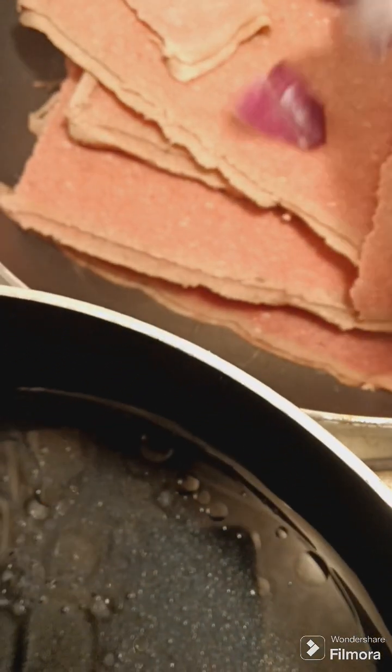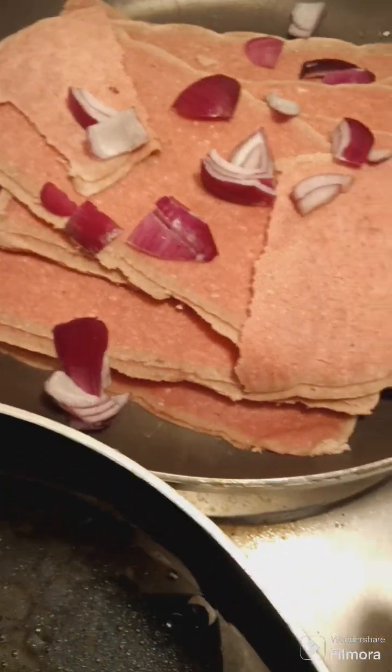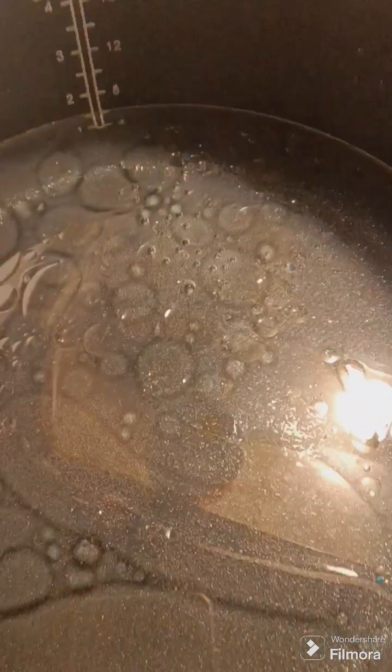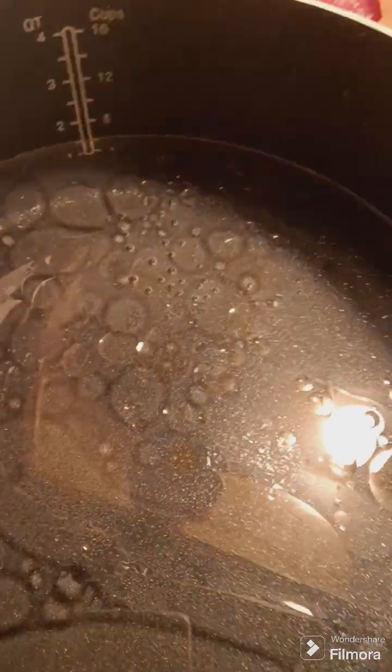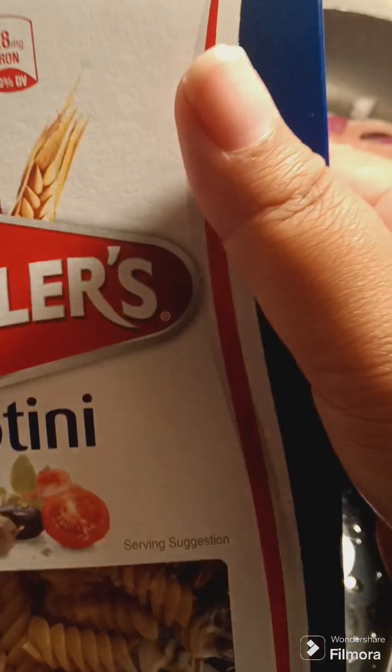My water is boiling so I'm gonna go ahead and add my noodles. I'm gonna use the rotini noodles.